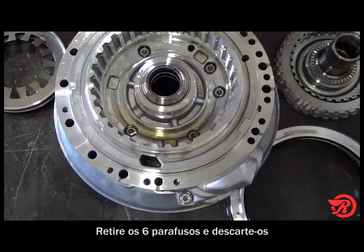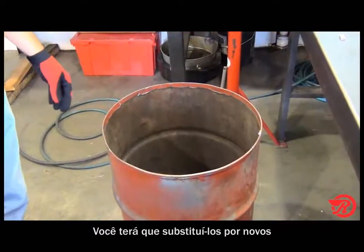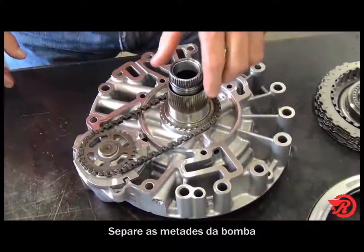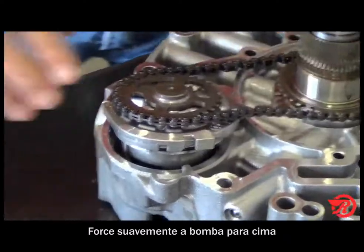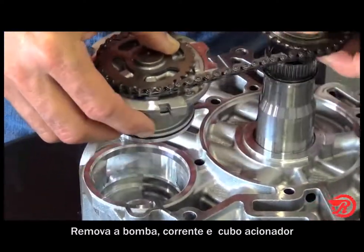Notice the six bolts that hold the pump halves together. Remove all six bolts and throw them away — you need to replace them with new ones. After removing the bolts, separate the pump halves. Notice the pump drive chain. Gently pry up on the pump and remove the pump, chain, and drive hub.